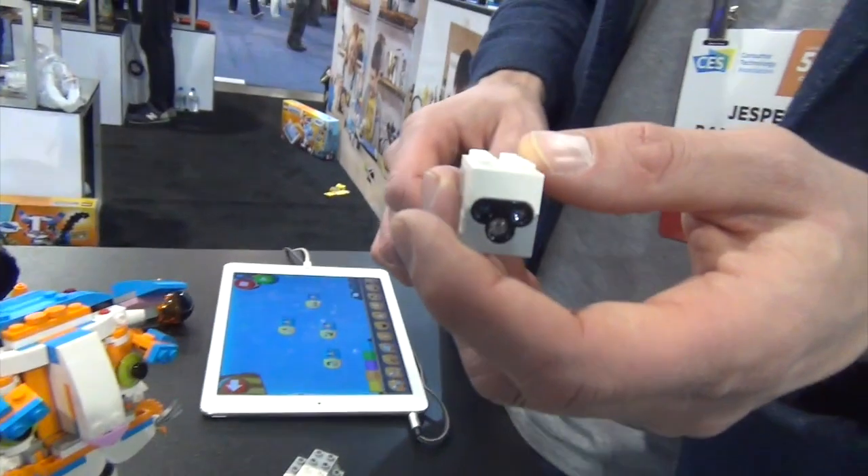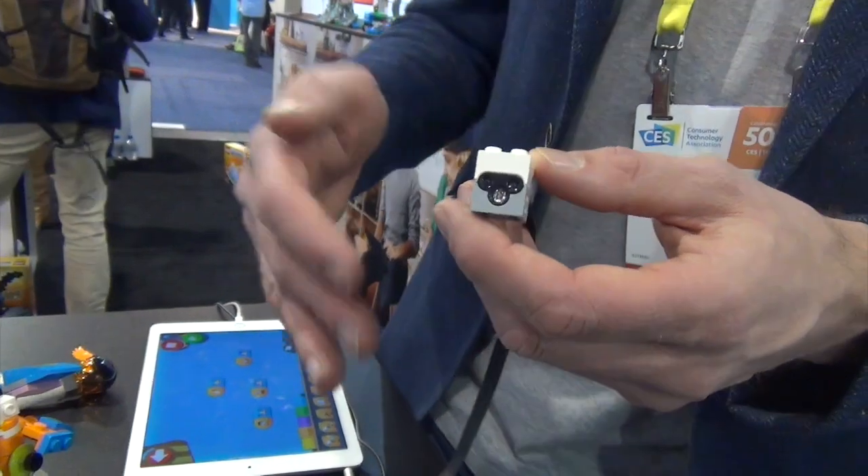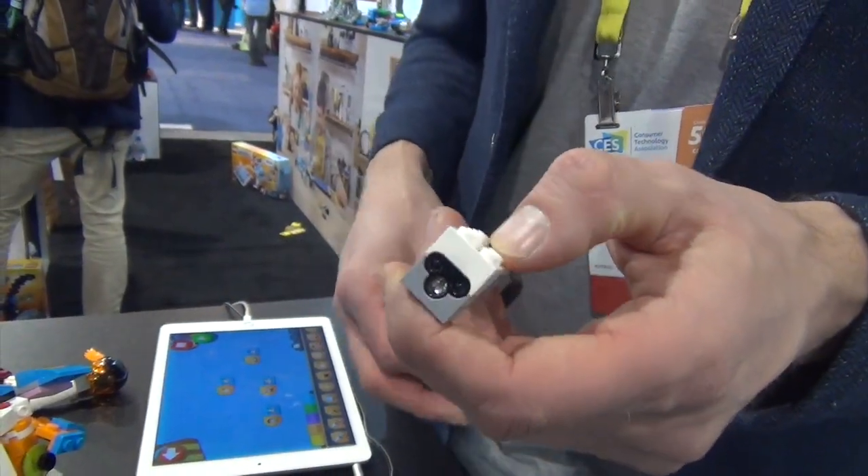This is a sensor, which is basically the eyes of the robots. We made it really simple for the kids, so we only got one sensor. The sensor detects proximity, it detects color, and it works as an LED light as well.